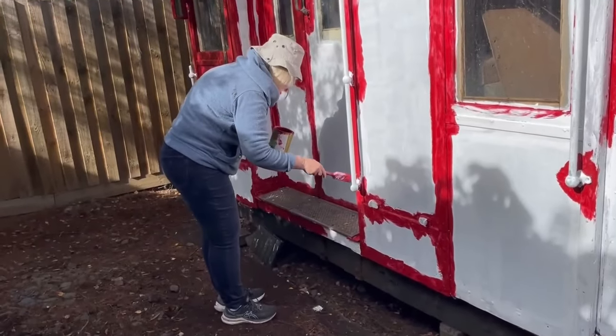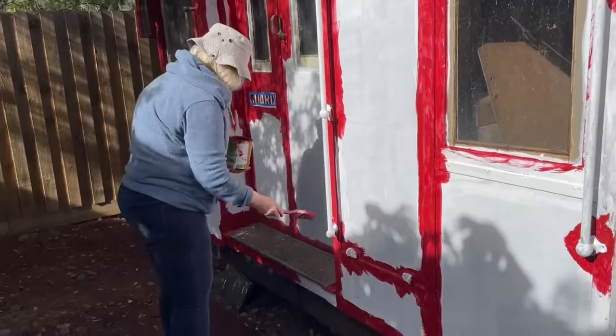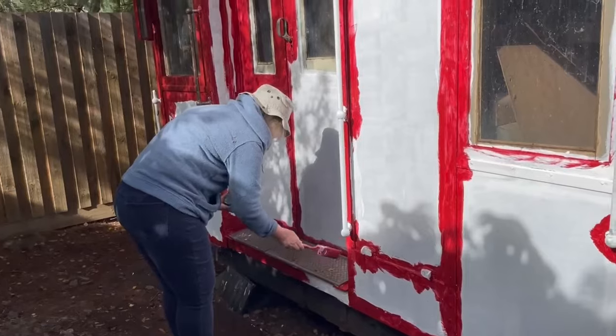What are you doing there? Painting. Thanks. That's cool. Do you like that red? Very red. Very red. Absolutely. It's very, very red.